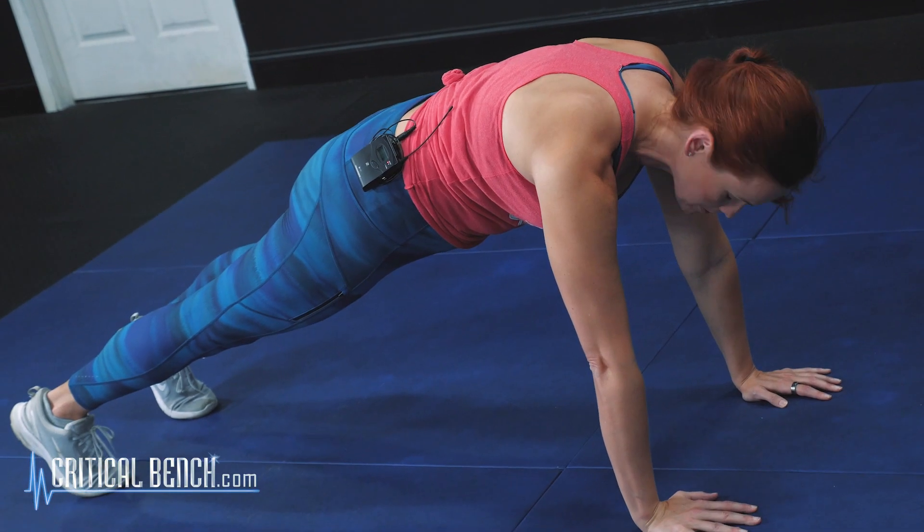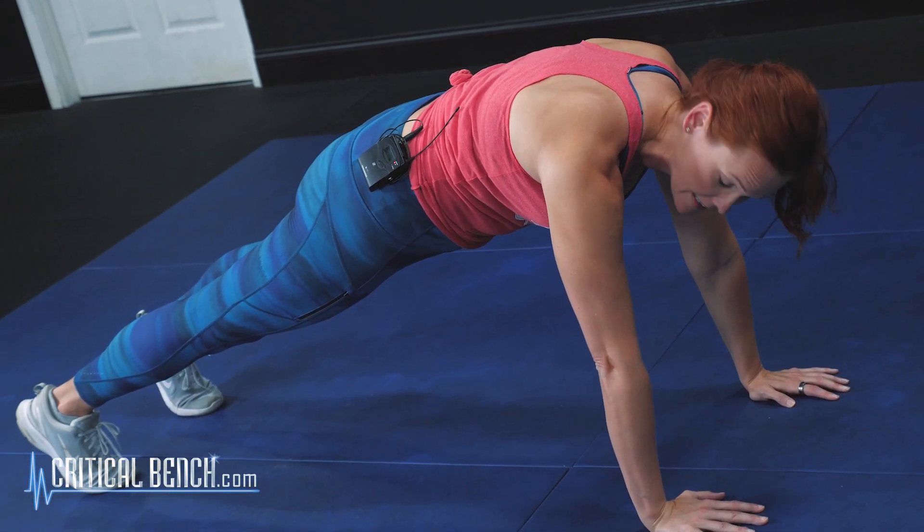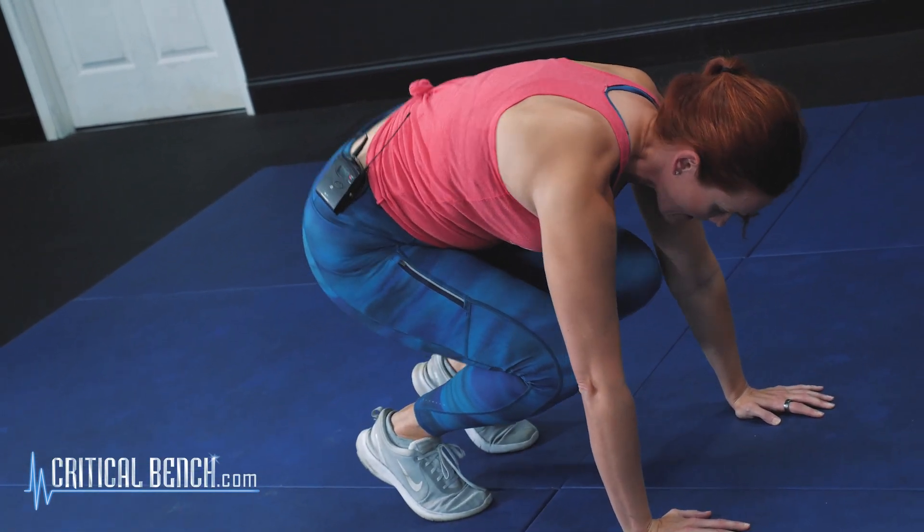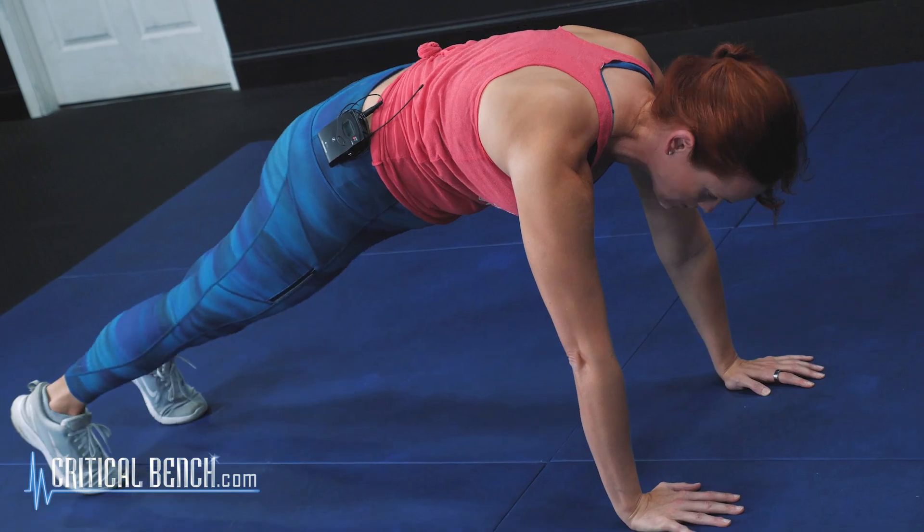Now if you have trouble jumping, what you can do is step in and step out. So you can take it from step, step, step, and then step back out just like that.